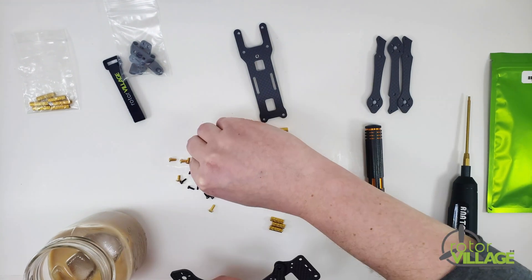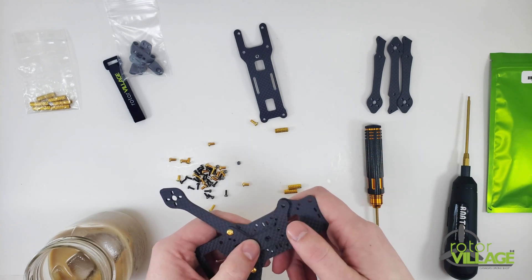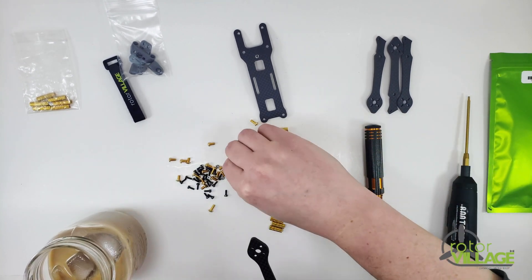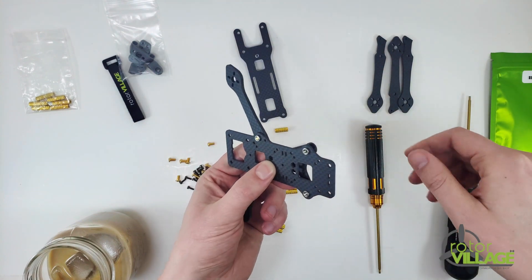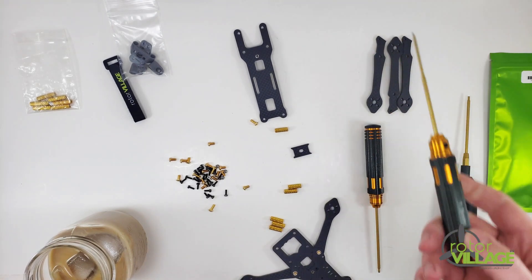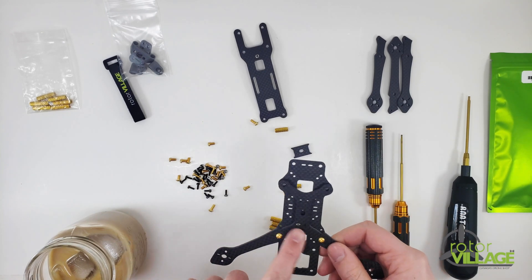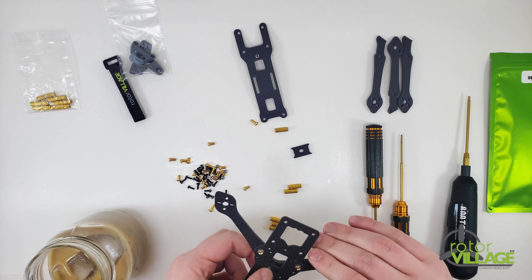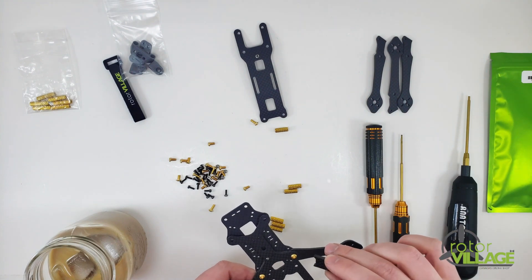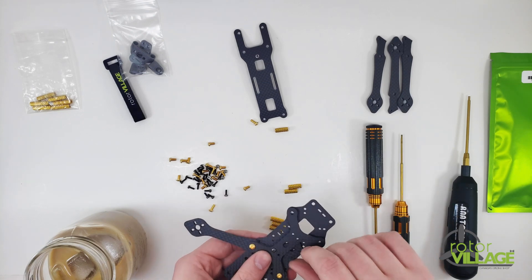You can also add these M2 screws in here separately — that will lock into these nuts over here. I realized I didn't bring a 1.5 mil driver, so hang on. I'll loosely tighten this up as well. So you can run it with only the M2 screws and nuts holding it in place, or with only the key holding it in place with no M2 in the middle, or you can do both the M2 and the key — depending on how heavy you're building it and how hard you fly.